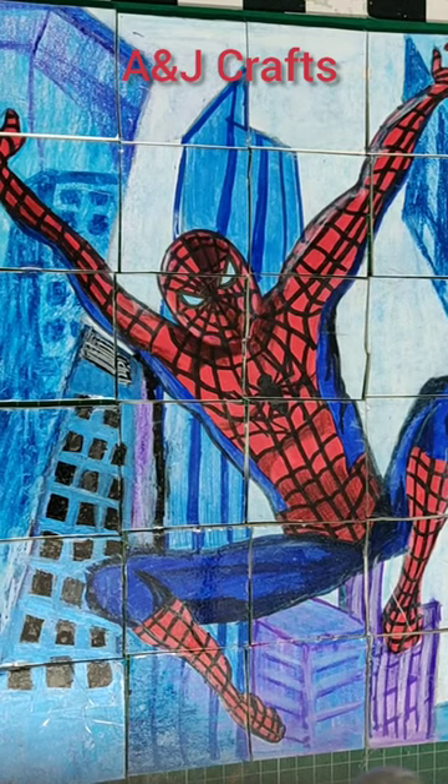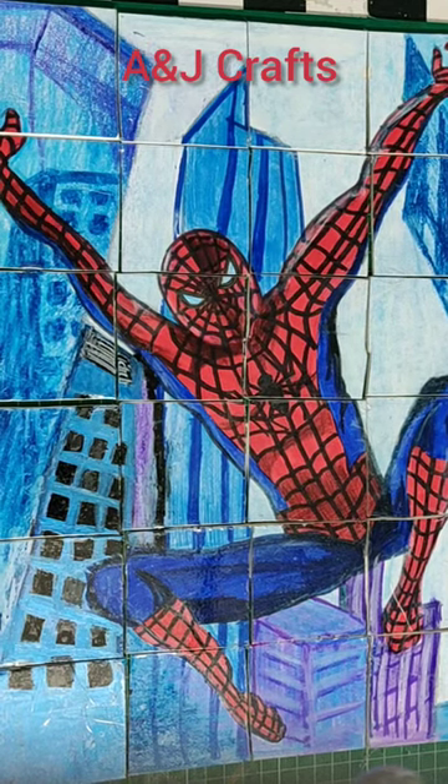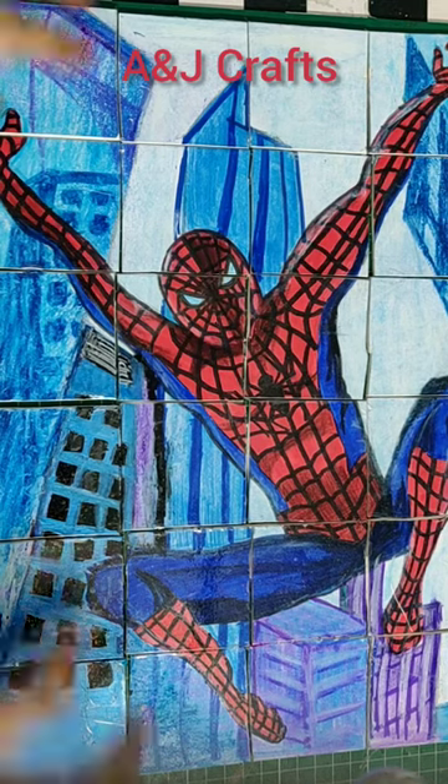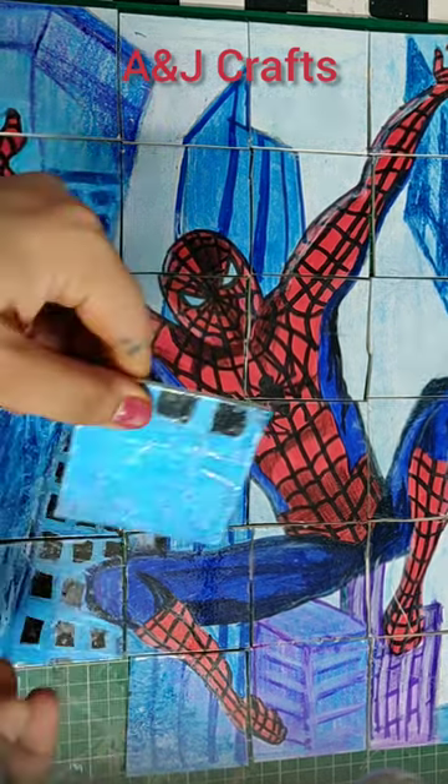Hello friends, welcome to A&J Crafts, Crafting with AJ. Today I bring a very simple and interesting activity for kids.